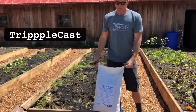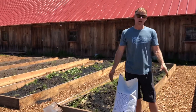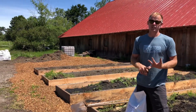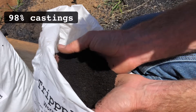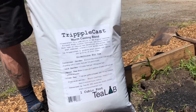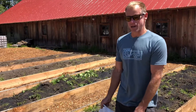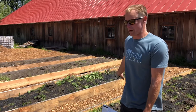Next we have Triple Cast — worm castings and insect frass. Insect frass is insect poop, and worm castings are kind of like worm poop, so they're really similar. They're going to have a bunch of good nutrition and good biology — about 98% pure castings and frass that comes from mealworms. That is very easy and safe for plants to uptake macro and micronutrients. We're going to do the same, about a cubic foot for a hundred square feet — one cubic foot over 80 square feet.